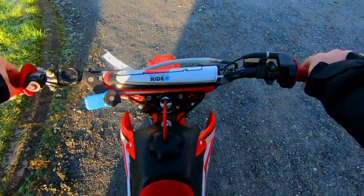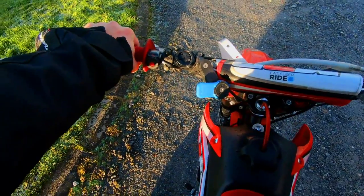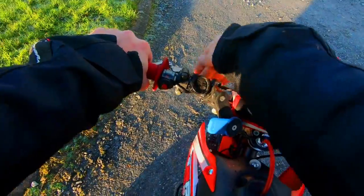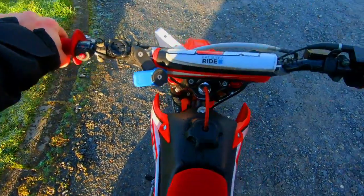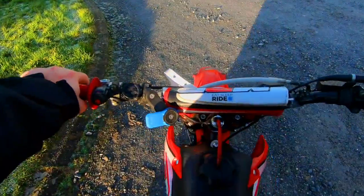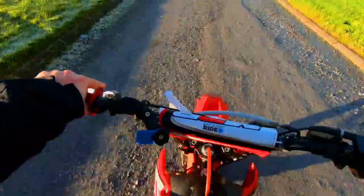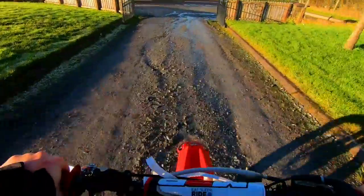Okay, on this CRF 160 it's got a YX160 engine, it's a fully manual 4-speed transmission. Forks aren't adjustable but the shock is adjustable. This bike has quite a sensitive throttle — you can almost do a wheelie just by accelerating like that.